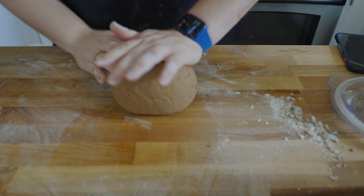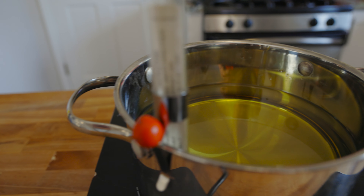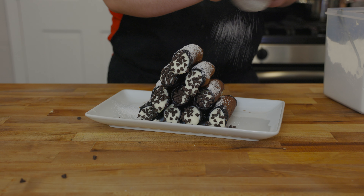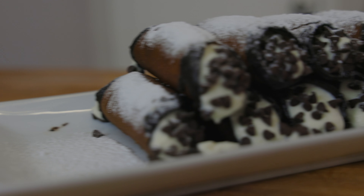Do you really want to know what's better than a nice creamy filling? That's right — B-roll. Thank you. Bye-bye.